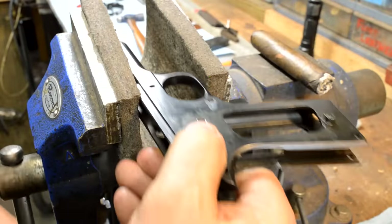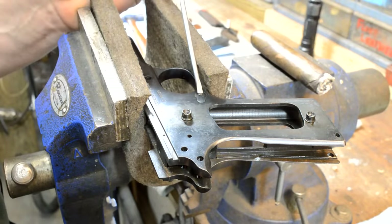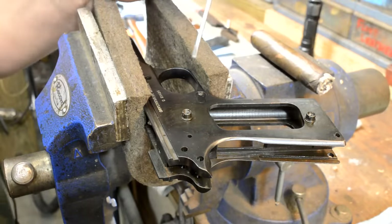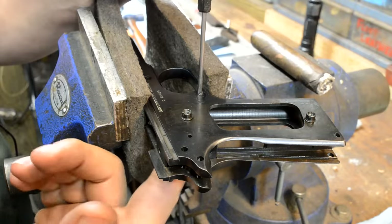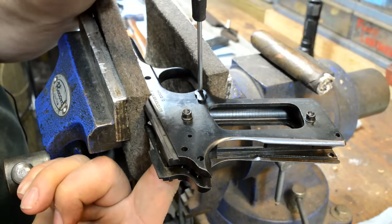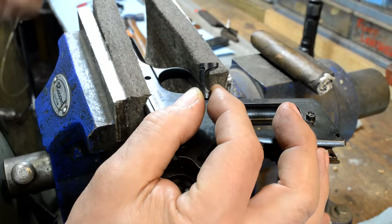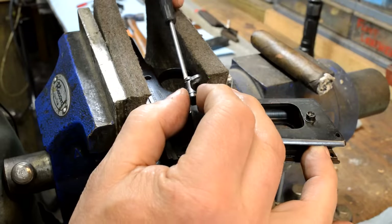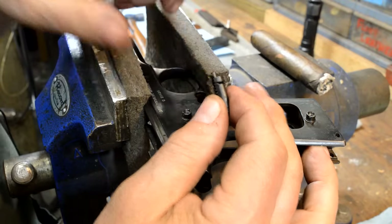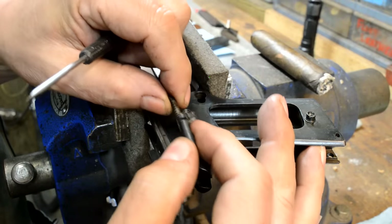I've covered this before but it always bears repeating: that is not a screw, that is a plunger. You stick a screwdriver in there but you don't turn it — you lift up on the magazine catch. You'll feel it; it will turn and be captured by that slot right there. That's how it spring-loads closed. Guys will put screwdrivers on these things and just rip this little tit right off the end of it. Don't be that guy.